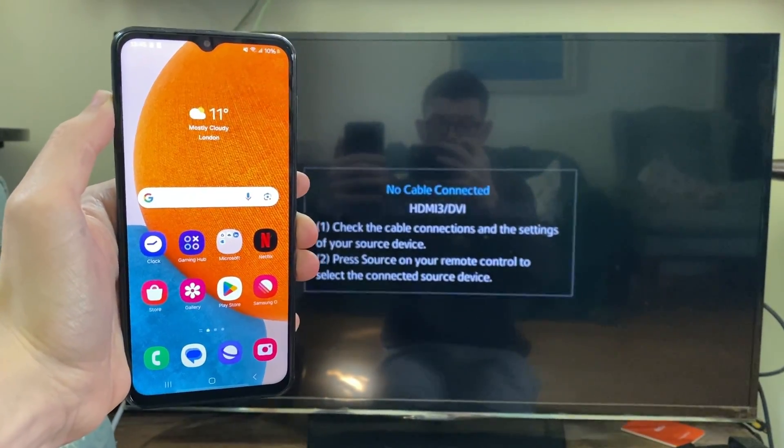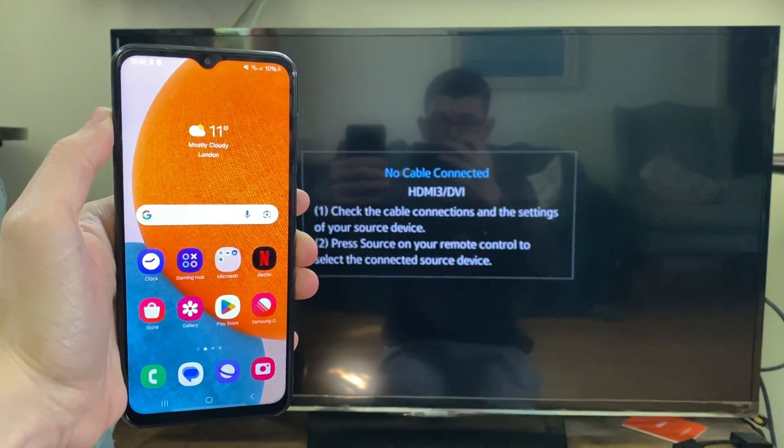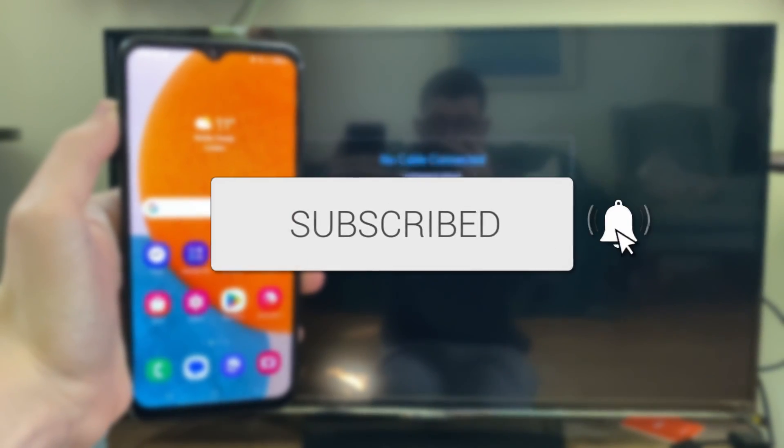We'll guide you through how to screen mirror your Samsung phone to your Samsung TV. If you find this guide useful then please consider subscribing and liking the video.